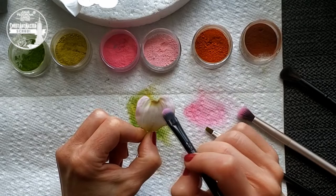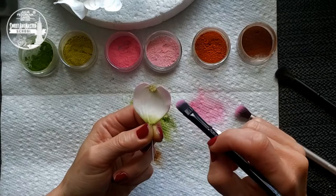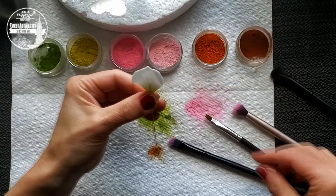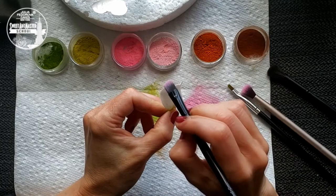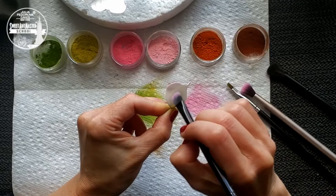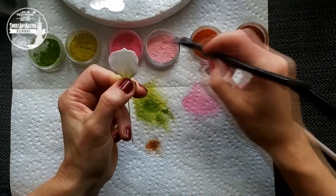I'm showing the petal dusting process a couple more times — just follow my actions and you can easily repeat this later. Cover both sides of the dogwood petal with pink petal dust. One more point why dogwood is a great flower for beginners: because we are repeating the same simple processes again and again — making, dusting, assembling.